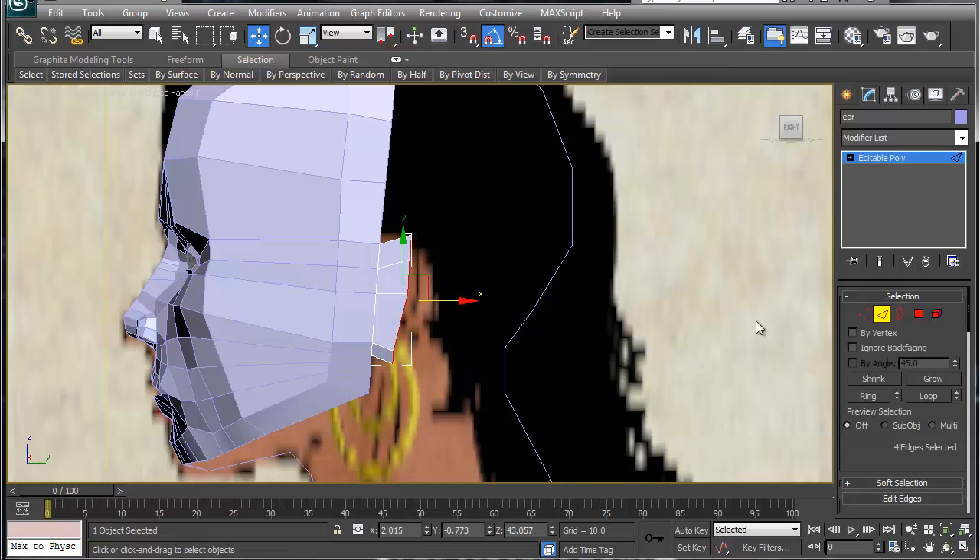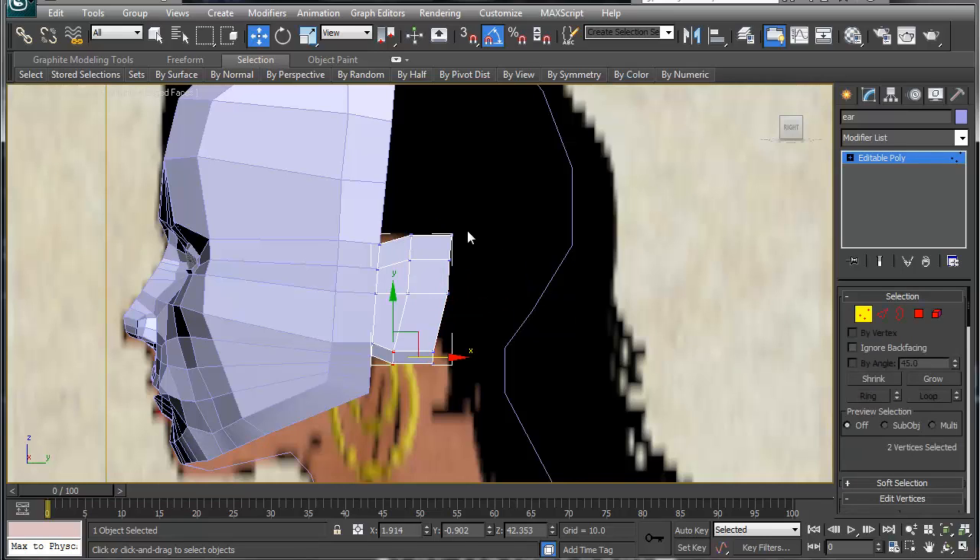Going back to edge mode, I'm going to pull this edge out like so. Take this corner, move it in; take this, move it up a little bit. Move this up — and that's the basic shape of everybody's ear.